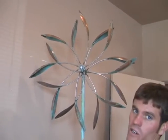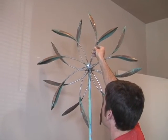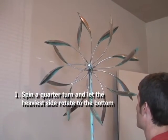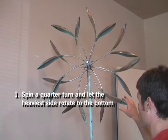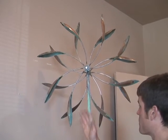To balance your sculpture, take the sculpture and rotate it a quarter of a turn. Let go and let it rotate to where it's the heaviest. Where your sculpture stops turning is where the sculpture is going to be its heaviest. You can help it stop just by putting a little pressure, letting go, and letting it stop on your hand — it'll slow it down from swaying back and forth.